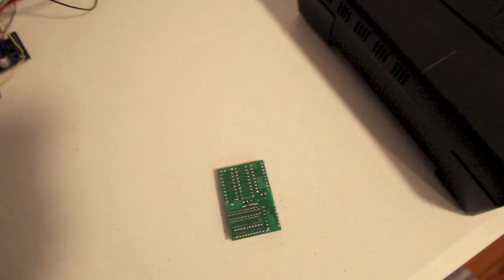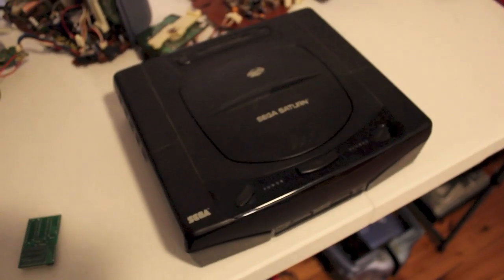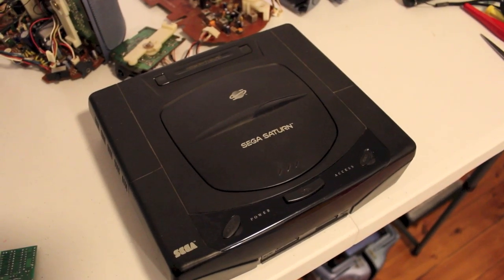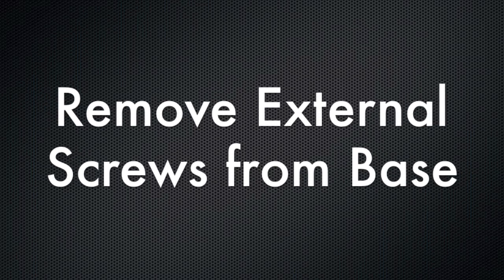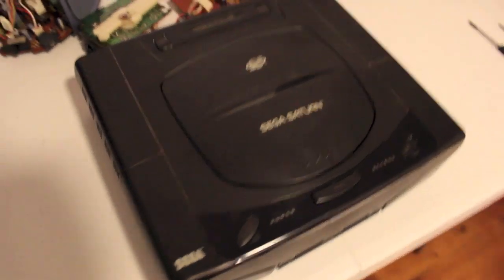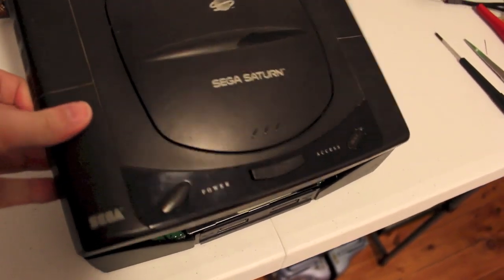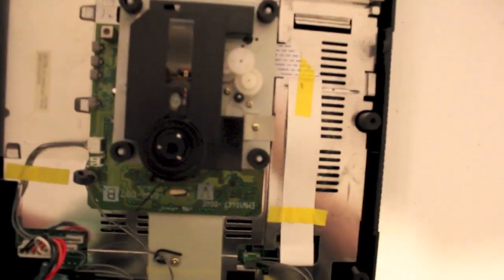So first step is to get the Saturn apart and have a quick look inside at a VA0 Saturn. Remove the external screws from the base — once you've gotten your five screws out from the base, you simply lift. And there's the magic in there.